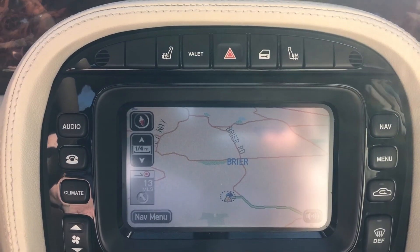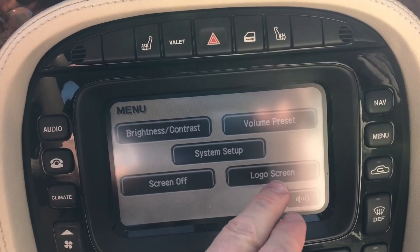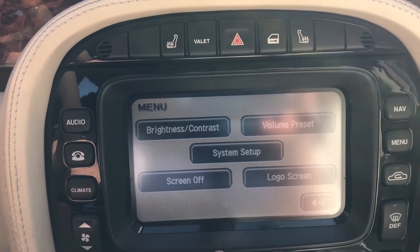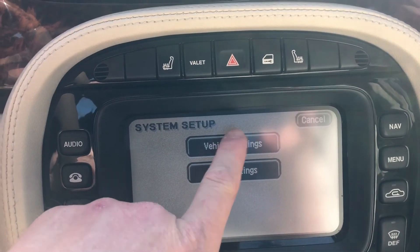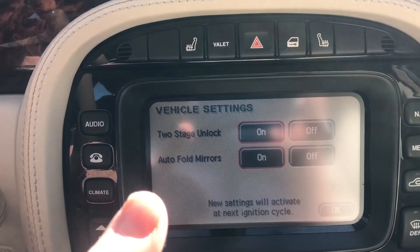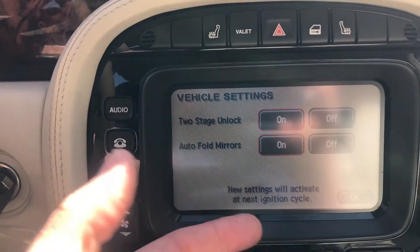"Guidance will start when you join the highlighted route." In the menu system, you can change your volume presets so when you start the car you can set it to a max volume. You can change the logo screen to be on or off. The system setup is a security system in the vehicle settings. You can have the two-stage unlock, where you hit unlock once and it unlocks the driver's door, hit it twice and it unlocks all the doors.